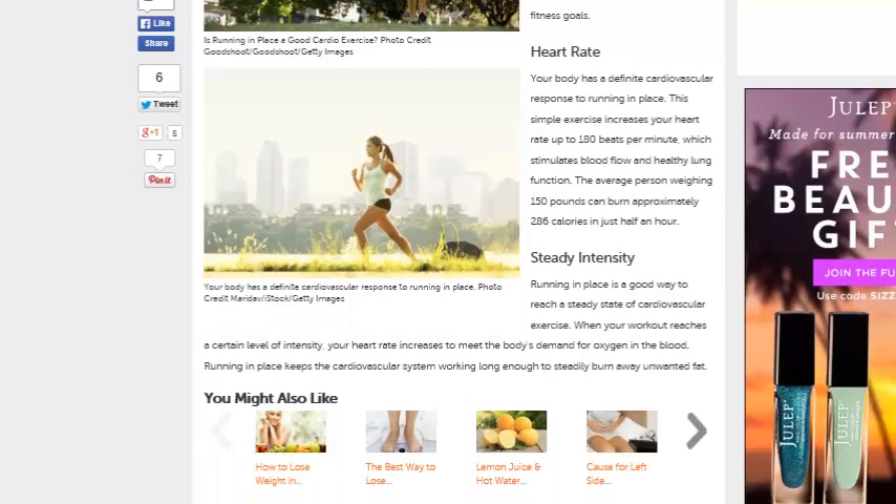Your body has a definite cardiovascular response to running in place. This simple exercise increases your heart rate up to 180 beats per minute, which stimulates blood flow and healthy lung function. The average person weighing 150 pounds can burn approximately 286 calories in just half an hour — that is actually more than what you can burn from a treadmill in 90 minutes. Running in place keeps the cardiovascular system working long enough to steadily burn away unwanted fat, making this an effective form of weight loss.